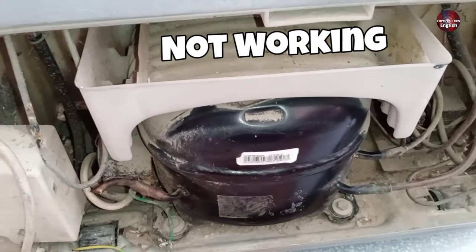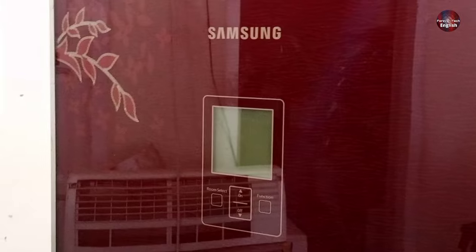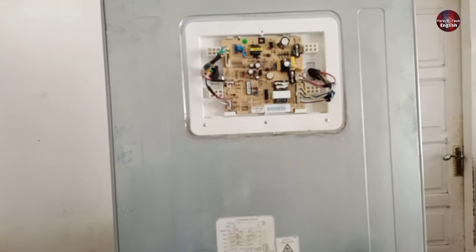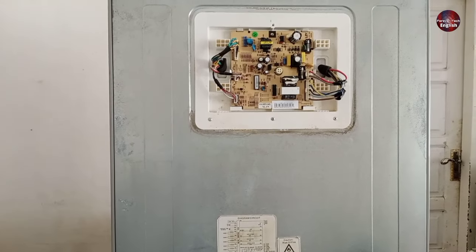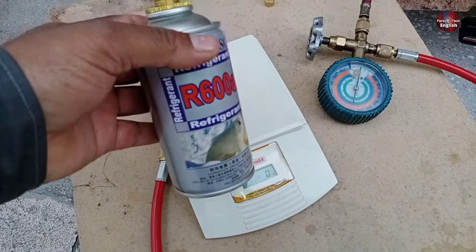The compressor of this fridge is not working. It is a non-inverter refrigerator from Samsung company and I will repair it in this video. It is a fully electronically controlled refrigerator. This is a triple door fridge, and 600A gas is charged in it.